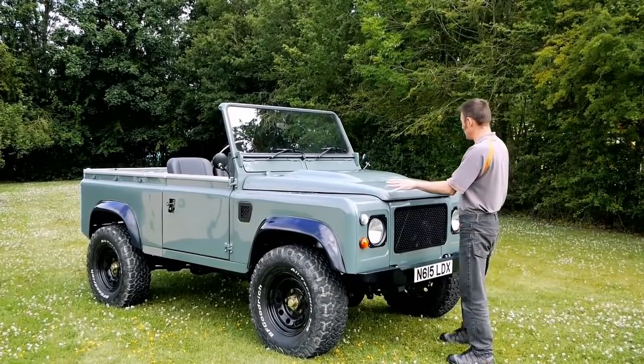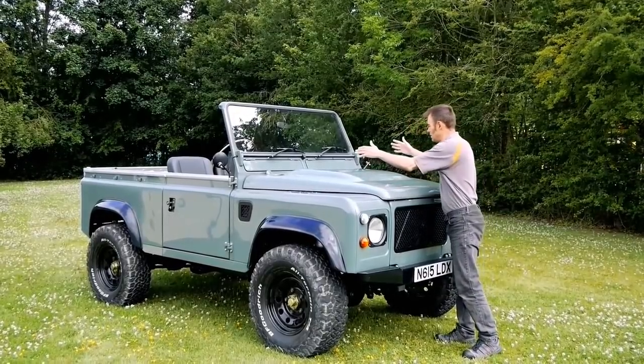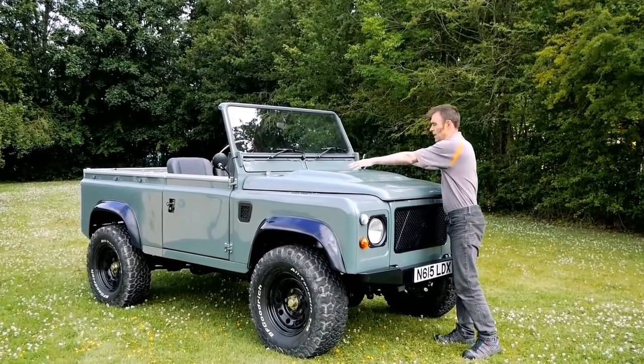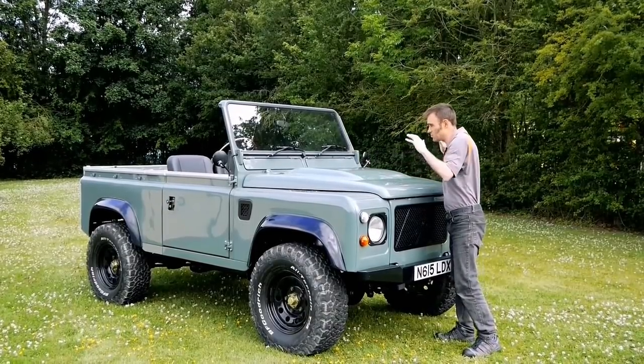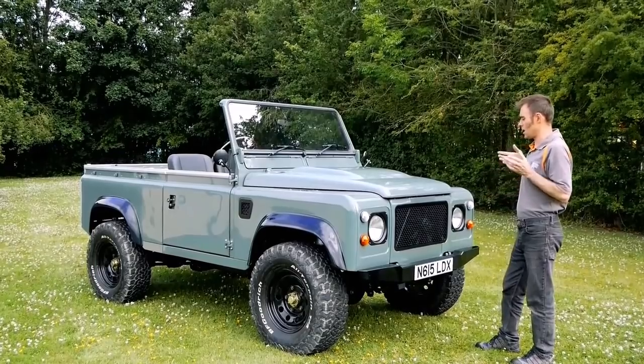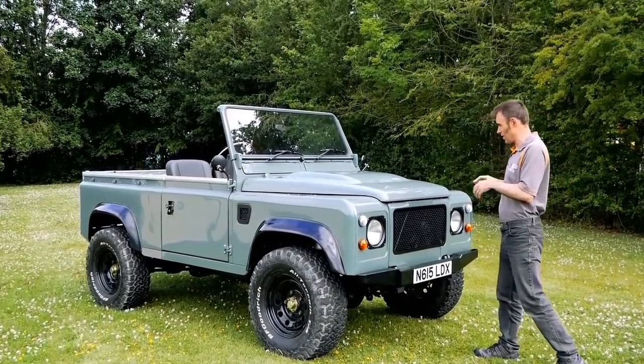The bonnet itself is a puma bonnet, so it's got that puma bulge. That's nothing to do with the fact that we squeeze batteries in there - we don't even need this bonnet bulge to fit the batteries in. It's purely from a design and aesthetics point of view; I just like the look of it. So it gives it a little bit of an aggressive look, and overall it's kind of keeping it nice and simple.